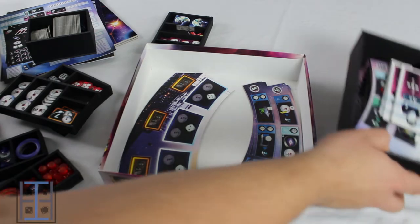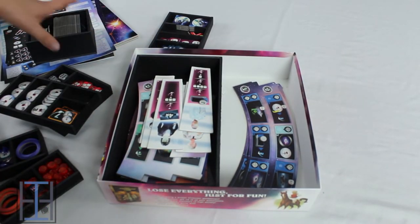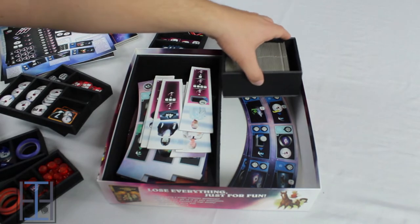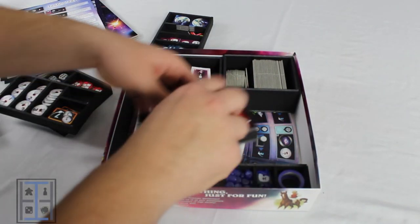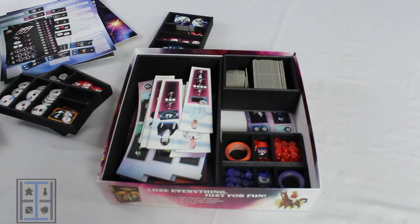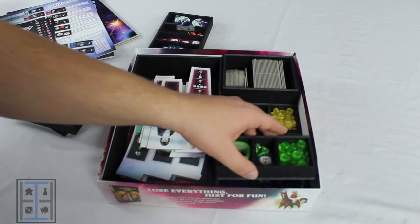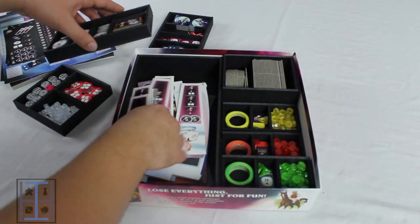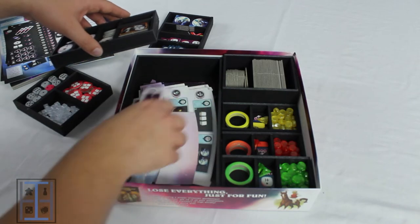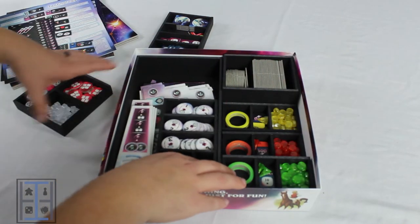It is a little — I don't want to say finicky putting back together — but there is a very specific way that's not totally apparent from the get go. And there are diagrams and pictures on the Insert Here website, so it's not hard to look up how to do it. And I think once you've done it once, it's pretty obvious or at least easy to remember — as I'm messing up putting it back right there.